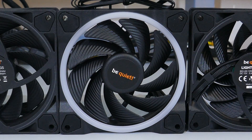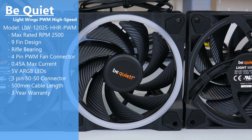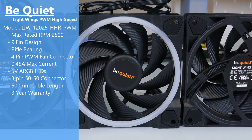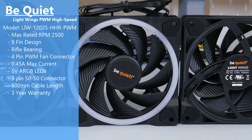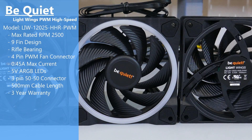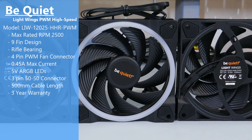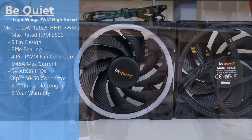Moving on to the fans — you get 3 Be Quiet Light Wings high-speed fans. They have ARGB LEDs with a 3-pin ARGB 5050 connector and a 4-pin PWM connector. There are 9 blades on each fan, rubber pads on each corner, and a max rated RPM of 2500. If you want to learn more about these fans, I did do a fan review on them, linked down in the description.